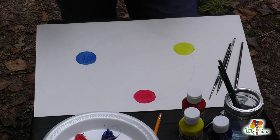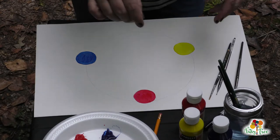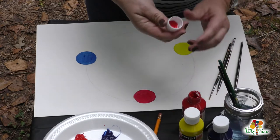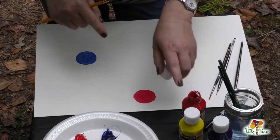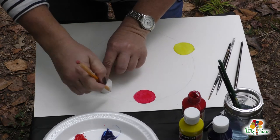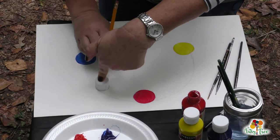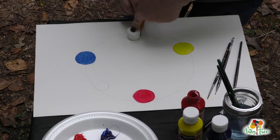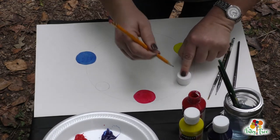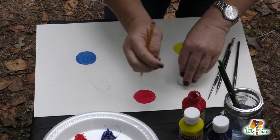Now here comes the fun part. When you mix these colors, you get the secondary colors on the color wheel. I took the top off of my paint jar and I'm just going to use the lid to draw a circle in between the red and the blue for the secondary color. I'm going to do the same thing between the blue and the yellow, and also between the red and the yellow.